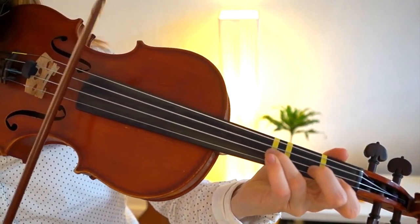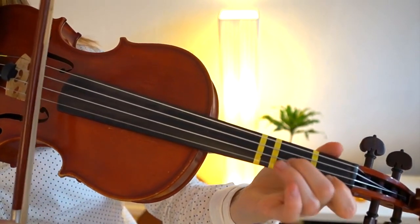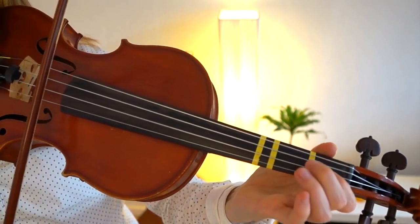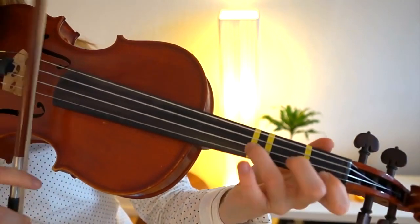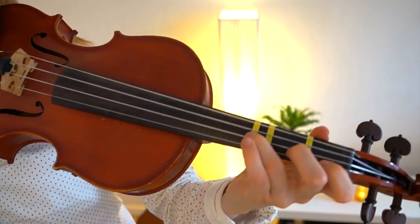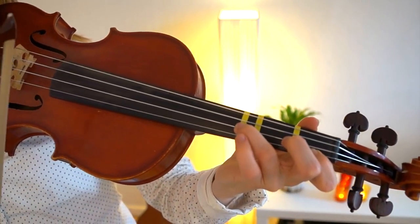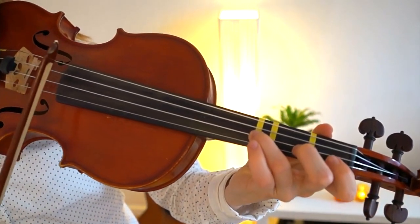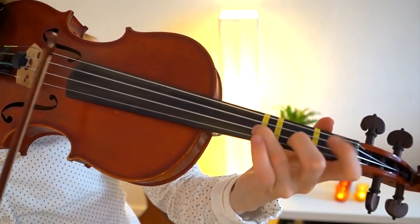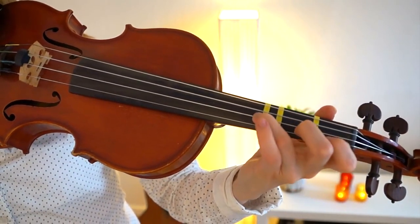I have died every day, waiting for you. With this part, if you play I have died every day — do you see that I am keeping my fingers on the string? That is really important in this part. So don't play three, one, three — it will be much too fast to find the three again afterwards. The trick is to keep your fingers on the string.